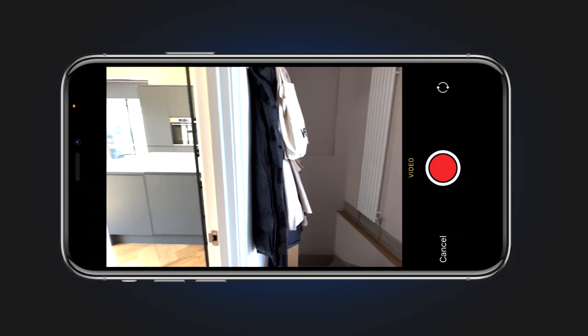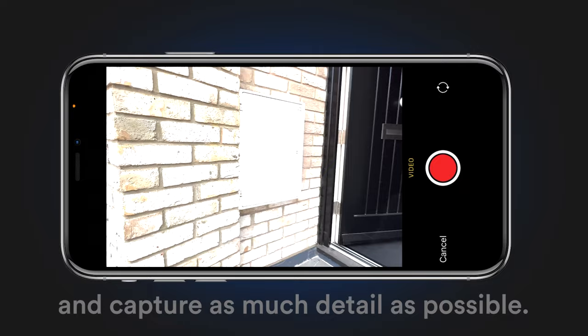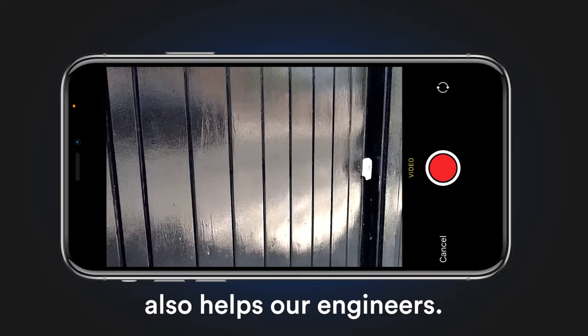Film the route of you walking through your house, travelling to the location where you want your charger installed. Avoid rushing, keep your camera zoomed out and capture as much detail as possible. Narrating your video, such as telling us where you're happy for cables to run, also helps our engineers.